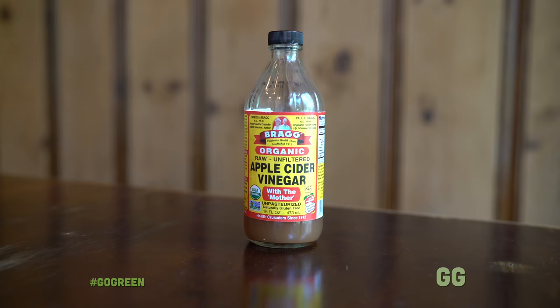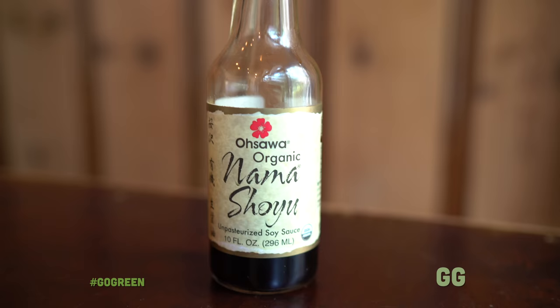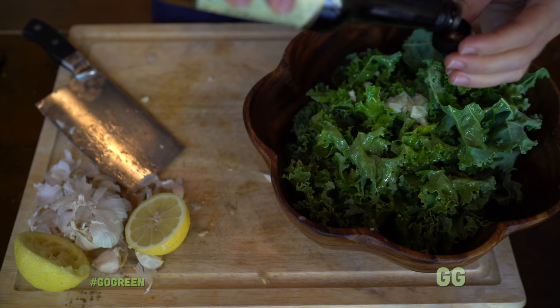Next we're gonna add three capfuls of apple cider vinegar. Then we're gonna put in our nama shoyu, which is basically a fermented soy sauce. There's some great nutritional quality to it — it's unpasteurized, meaning it's raw, and that's what we're going for. We want to live raw. If you eat life, you live; if you eat death, you're dying. So we're putting four capfuls of nama shoyu onto the salad.